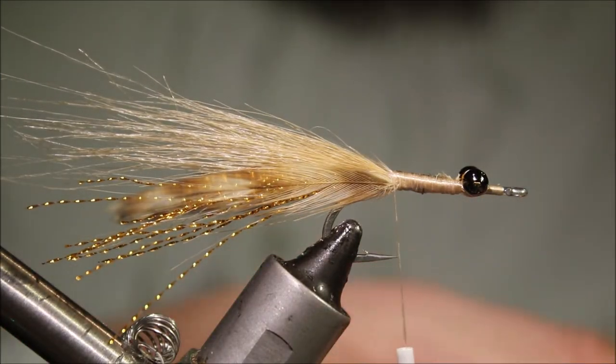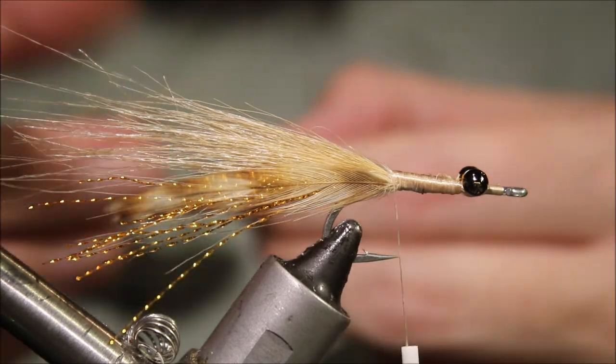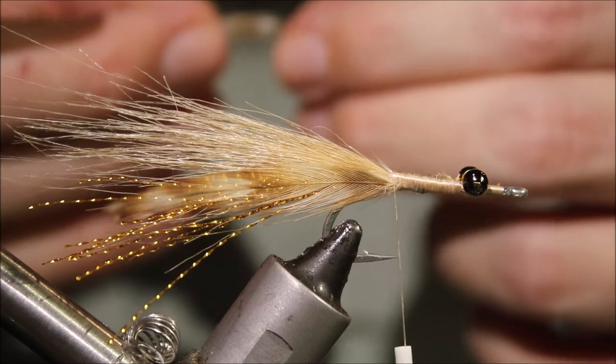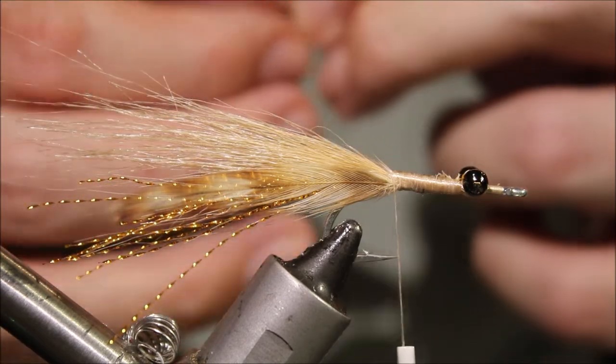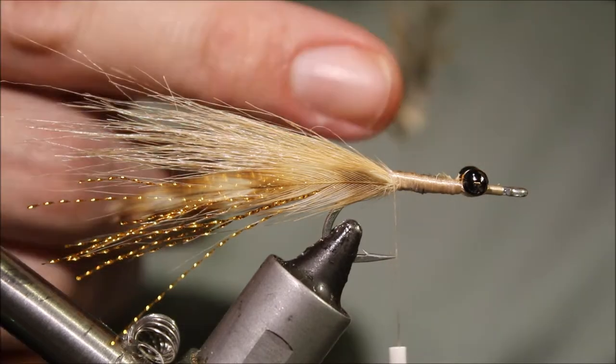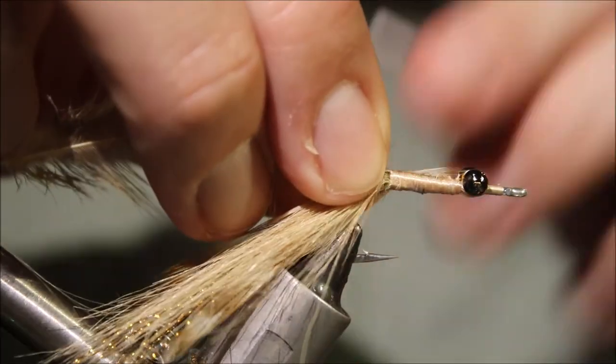The body hackle is just from the same cape, a slightly bigger feather. These are not great feathers but it's fine — they're nice and mobile in the water. You can see it's a bit crappy towards the base, but that's okay.